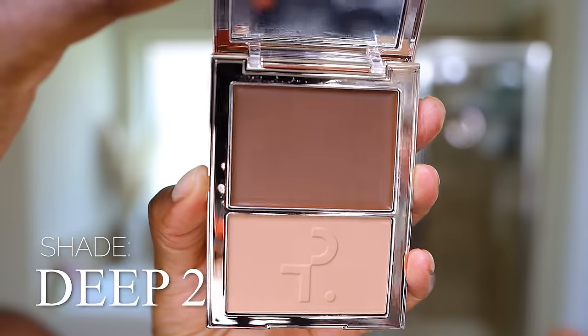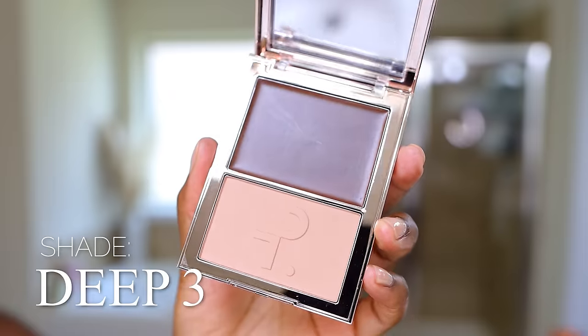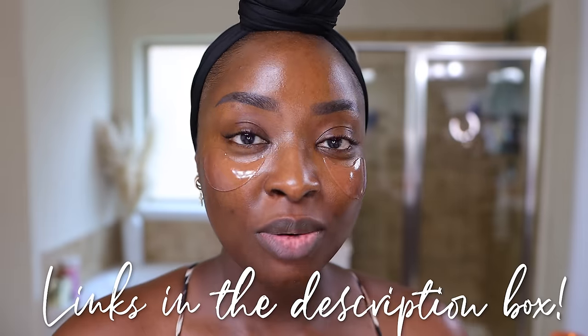In looking at the two of these, I feel right now Deep 2 might match my skin perfectly. Deep 3 might give me the deepness that I want. I think Deep 2 will look really pretty. With cream products like this in a compact, I like to use my sponge — normally I'll use a brush, but let's do the sponge. Let's do this flat side. Linking all products below.